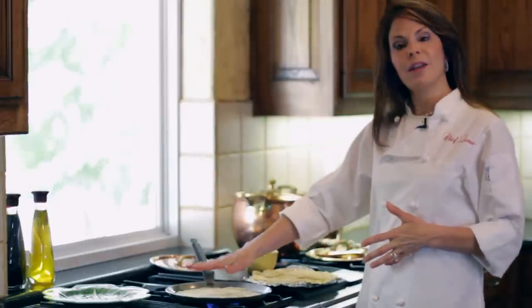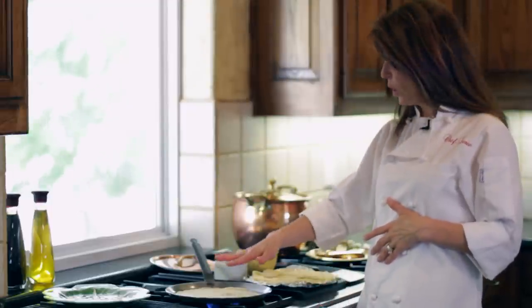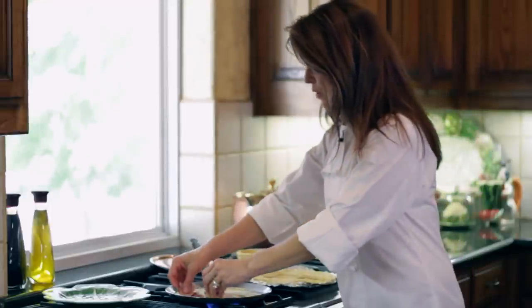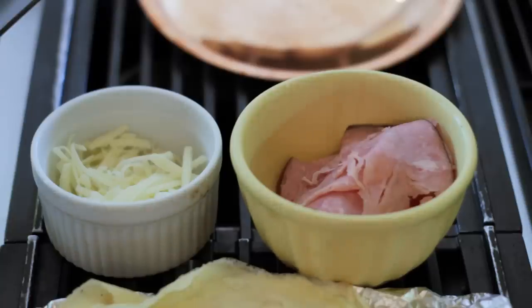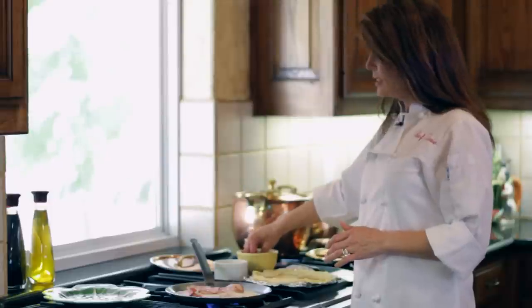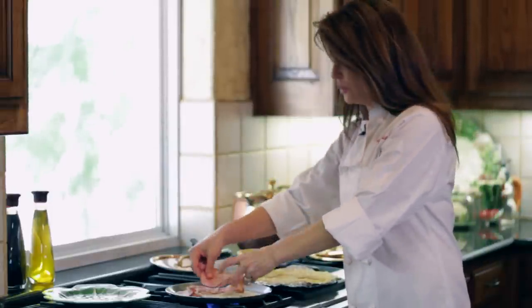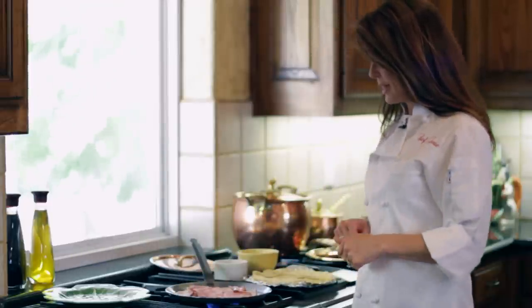I just have my crepe in my crepe pan. I've got it set to medium heat, so it's already starting to warm up. And all I'm going to do is layer on some thinly sliced ham. I like to use black forest ham, and I like it to be thinly sliced because when we roll this up, it's quite a bit of meat in there. I'm just going to put one layer of ham, just like that.